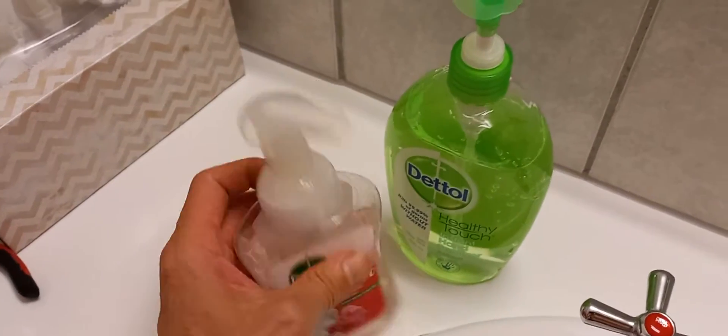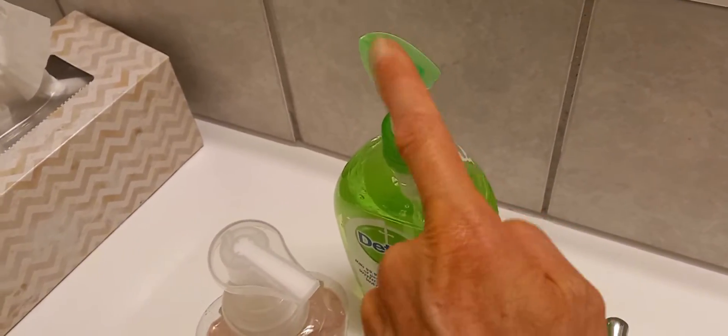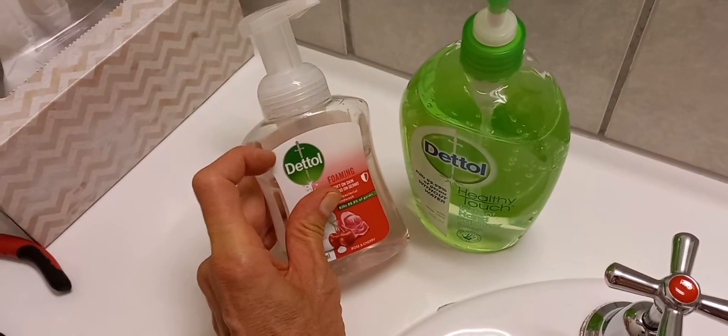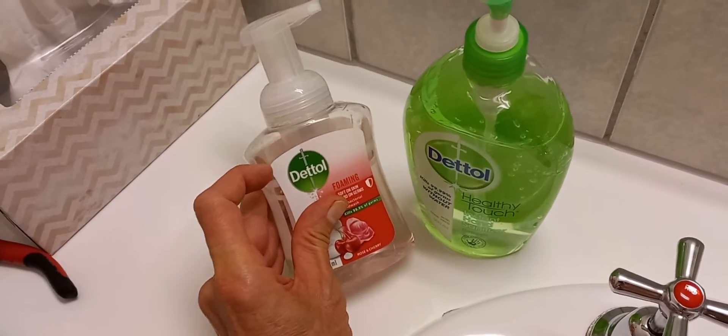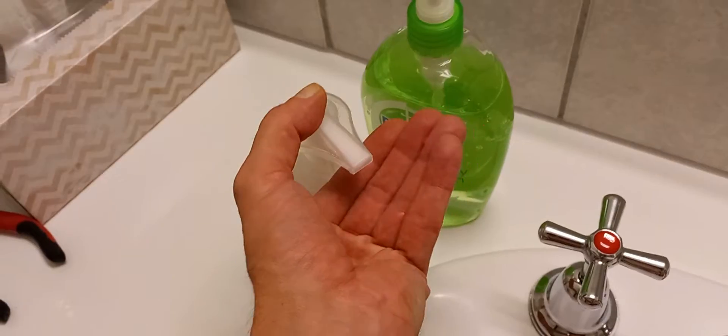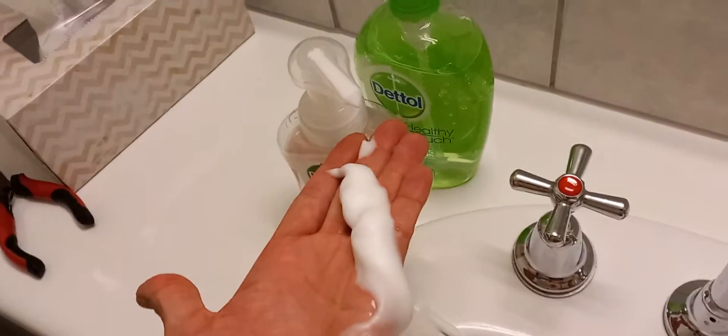All I do is 13 of these squirts — 13 in there — and then fill it with water up to the top of that edge of that label there. And every time it's this. Look, it's really good. Every time it's that.